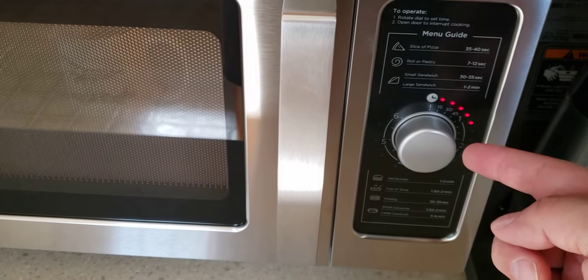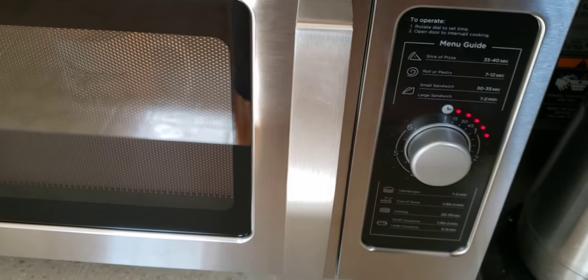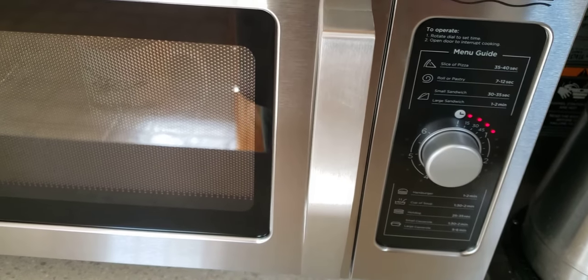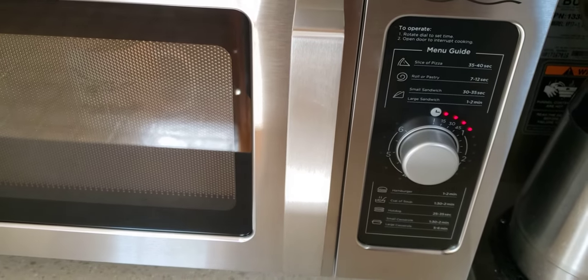But a dirt simple knob — no firmware to go wonky like the consumer microwaves that turn themselves on in the middle of the day with no input from you.